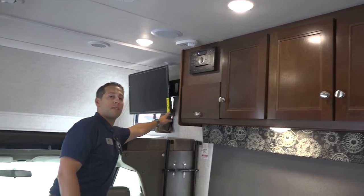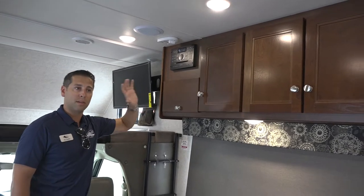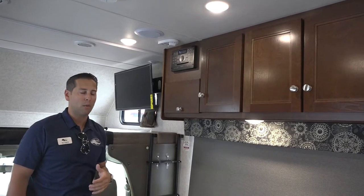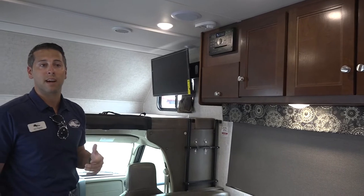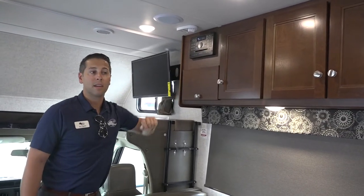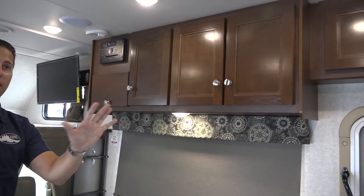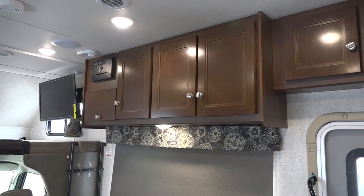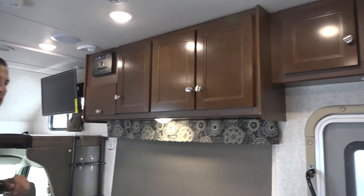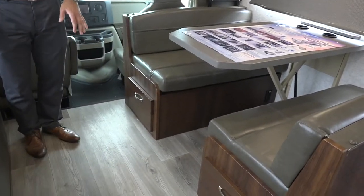The Jensen headset plays anything through the television or any kind of music source. It's also Bluetooth-capable, so you can stream Spotify, Amazon Music, or Apple Music through this entire coach and the outside speakers — A is for inside, B is for outside, so if you want a party, you can link to that and play whatever music you want. All LED lights throughout the entire coach, inside and out. The only halogen lights on this coach are your headlights from Ford — everything else has been changed out to LED. Much more efficient, burns much cooler, and much brighter as well.